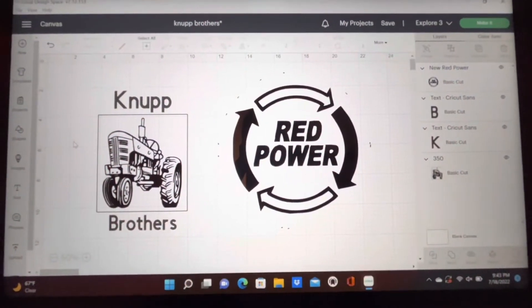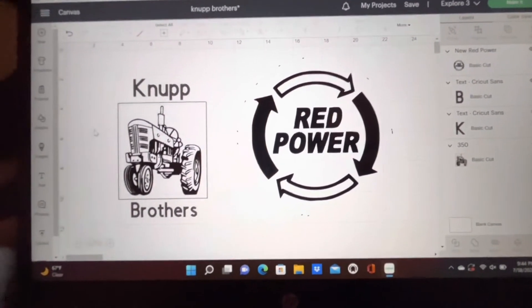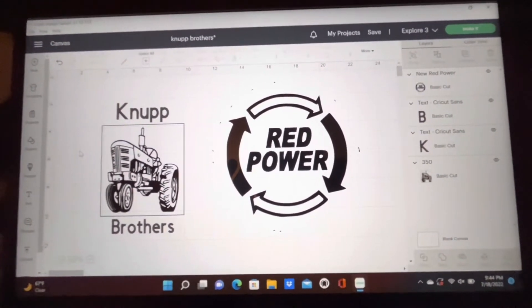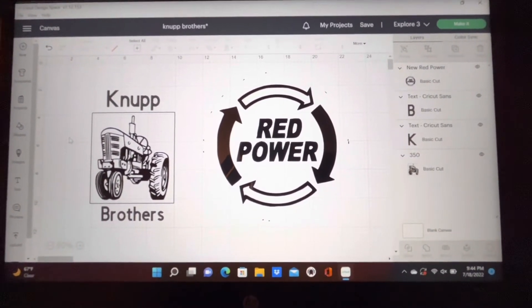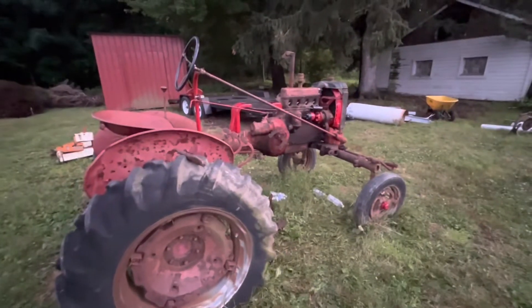Alright guys, these are the two stickers I'm gonna give away once we hit a hundred subscribers — they're both gonna be in white. I already have them made, but they're easier to see on here. Once we hit a hundred subscribers I'll talk more about it. Alright guys, that's gonna be it for today — thanks for watching and we'll see you in the next one.